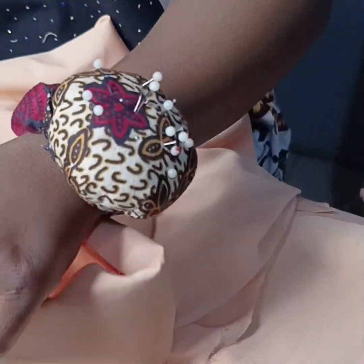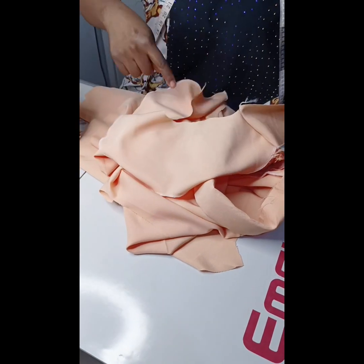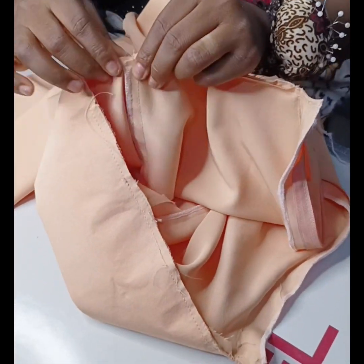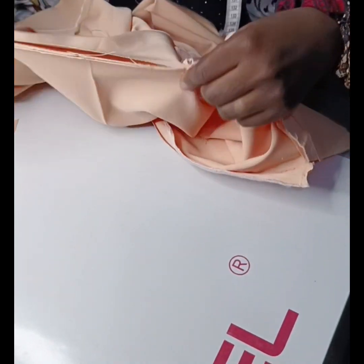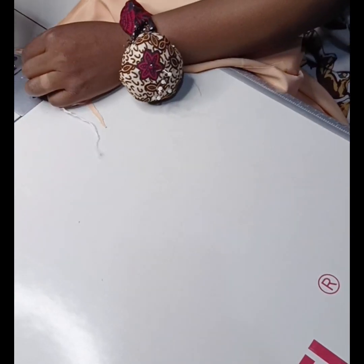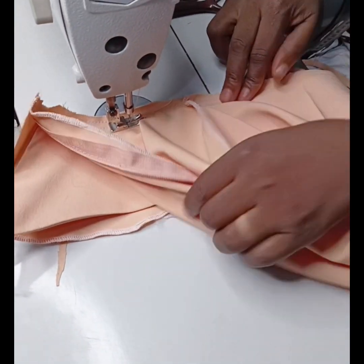First, I'll join the shoulder of my facing, just as I joined the shoulder of the main jacket. Then I'll pin it around and sew it to the neckline — this is to turn the rough edges. I'm making sure the shoulder joining of my facing aligns with the shoulder joining of the actual jacket. This is very important for it to relax well on the shoulder.